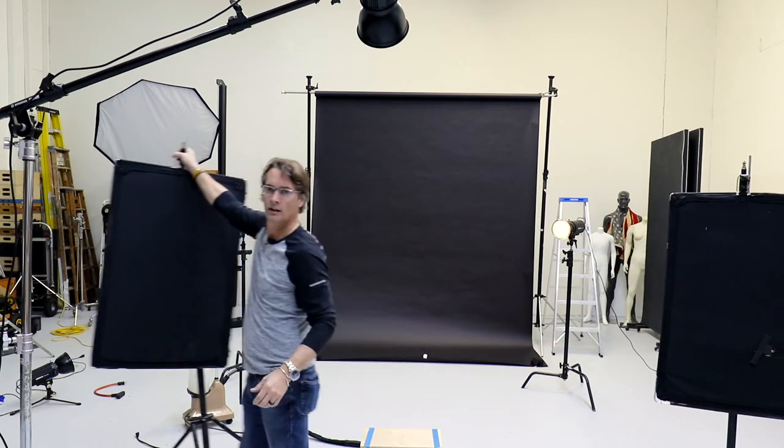In the back we'll have the two edge lights, which edge light the subject from behind — that's why I call them edge lights. I've also got a steamer over here which I'll show a trick with. We're going to have a little smoke effect but using steam, because it dissipates in the studio right away. It goes away really quickly, so you don't get a haze or fog buildup in the studio. It looks different every time — it's just a fun trick.